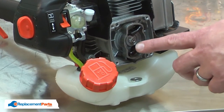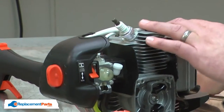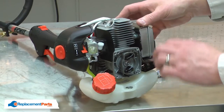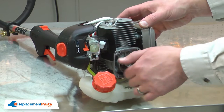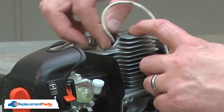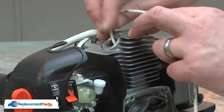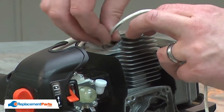Now I can remove the starter pulley assembly. To do that, I'll first need to remove the spark plug. If I try to unscrew the pulley cup, it'll just rotate the engine over. To avoid that, I'll take a small piece of rope and insert it through the spark plug hole. This will fill the space between the top of the combustion chamber and the piston, binding up the piston so the engine can't rotate over.